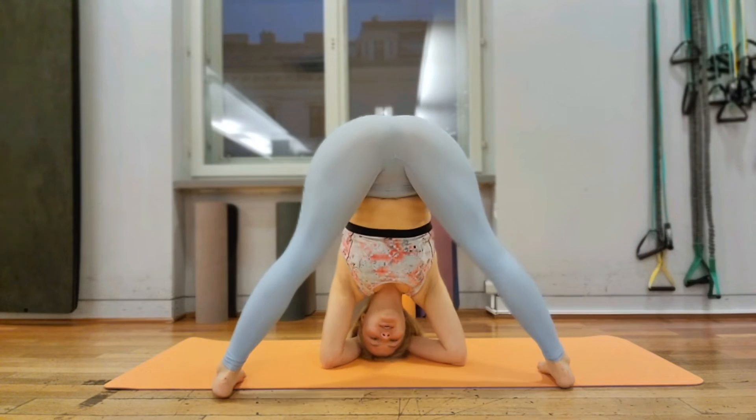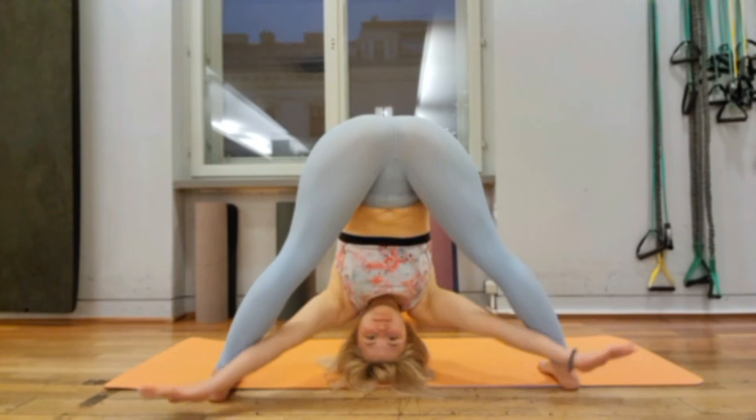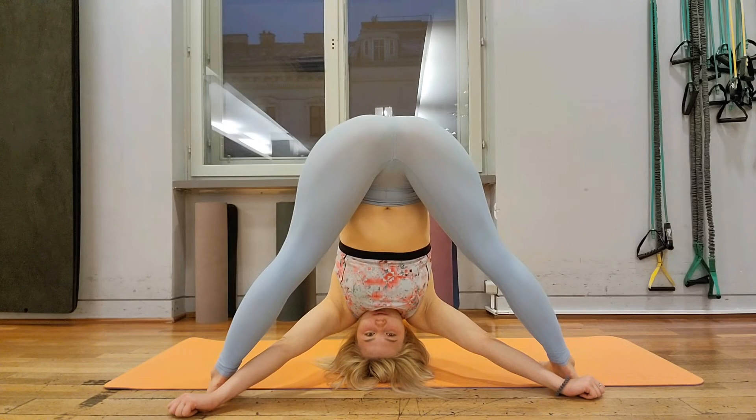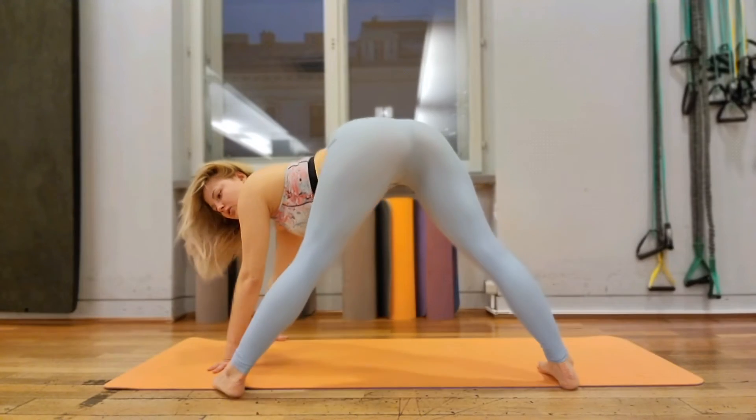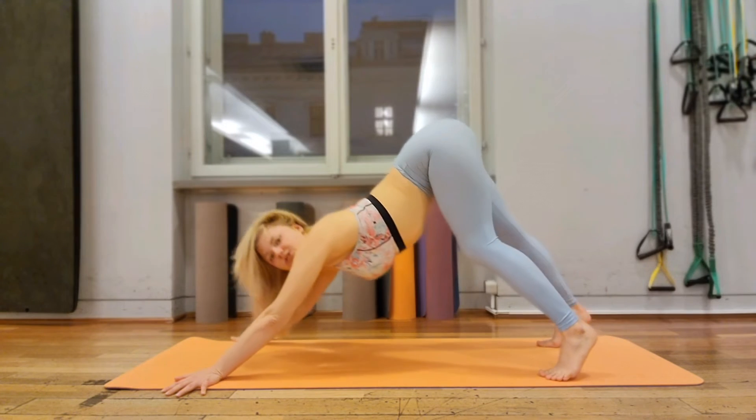Okay, I'll go down here. Very good. And left side, and left side position. Go.